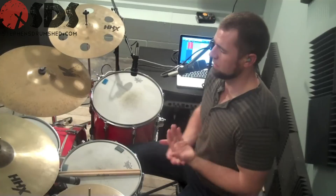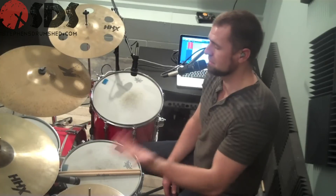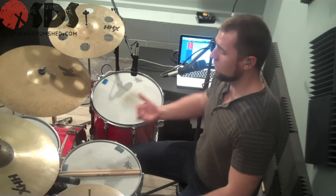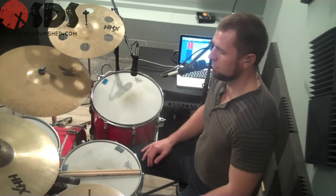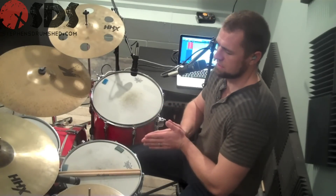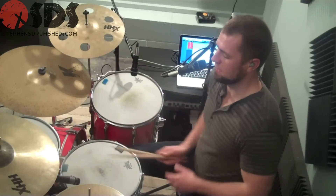I want to cover just a simple fill. All the time we get into these complex fills and these complex patterns and how fast can we do it now. Some of the best fills are just simple ideas orchestrated around the kit well. So I want to do a simple idea today — sixteenth notes, nothing fancy. Going to start it off slow, and then you can take it from there, put it in six-tuplets, put it in whatever you want. Take the simpleness of the lick and go from there. There's no foot involved unless you want to involve that foot later. Right now we're just going to do it with the hands.